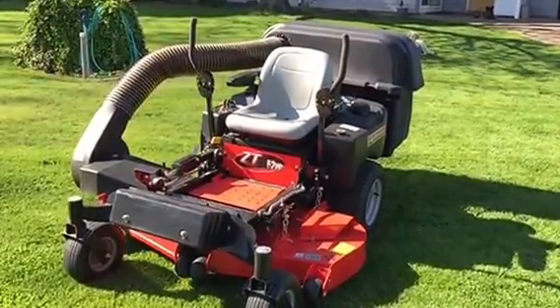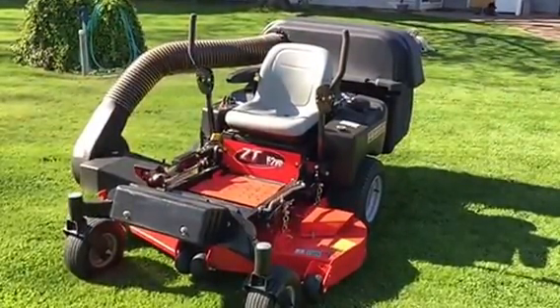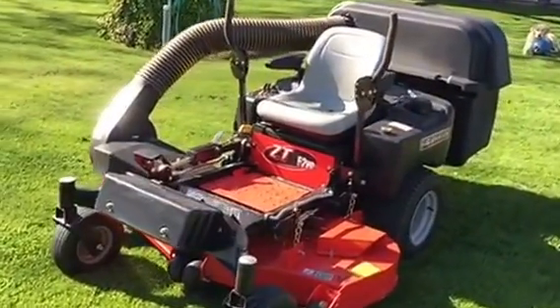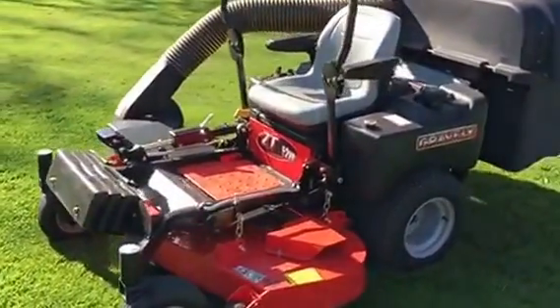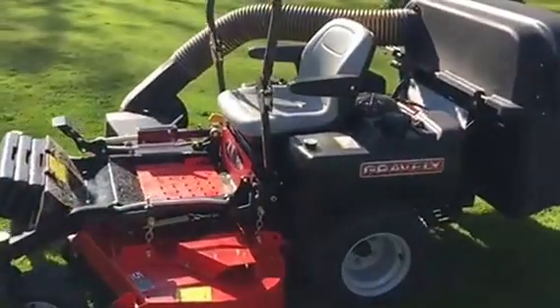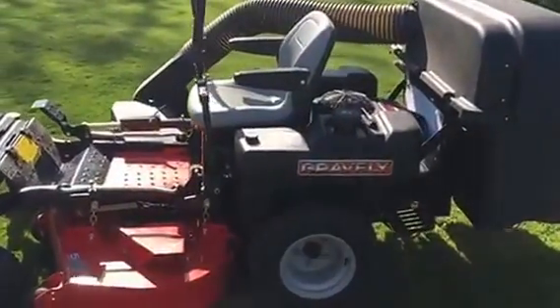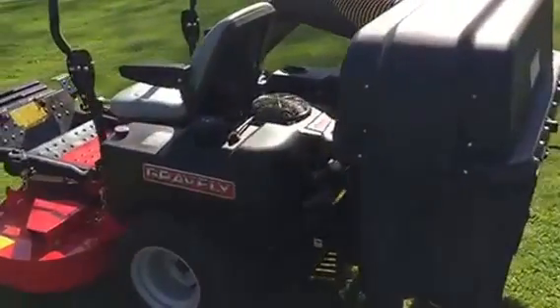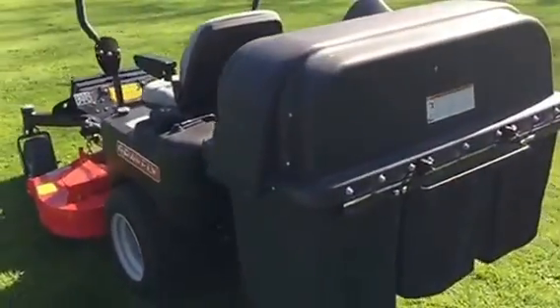Here's a review on a Gravely ZT 52 HD. This is not their bottom end and this is not their top end. You're looking at a little over six thousand dollars with a bagger on there, and the bagger — they're pretty proud of that.